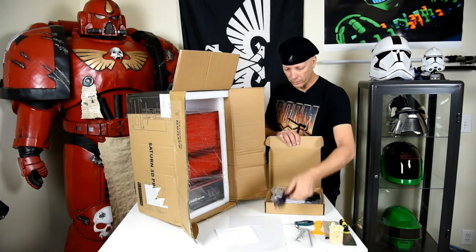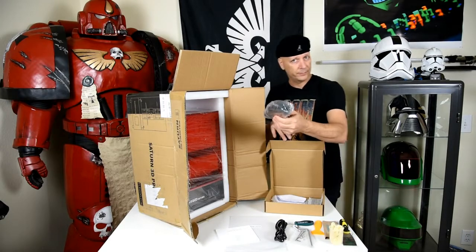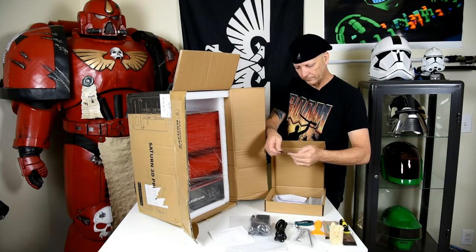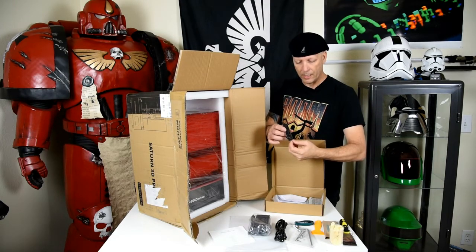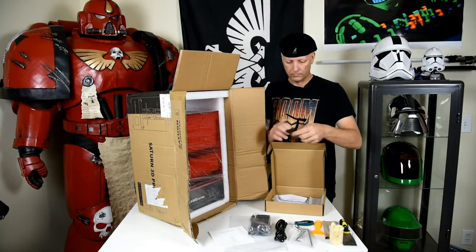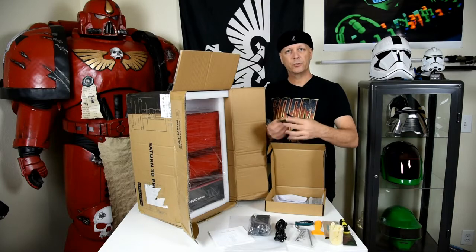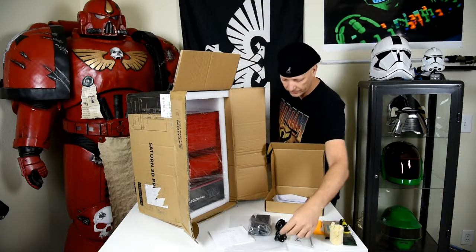Here's the power cord and here is what's known as the brick. Now this is something I have not seen in any of the videos — this appears to be a 10% off card. So that's something new. That's pretty awesome.